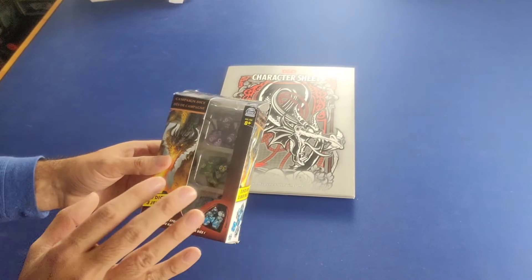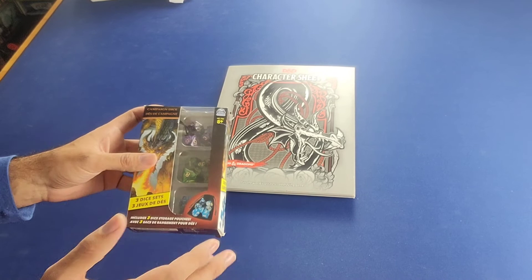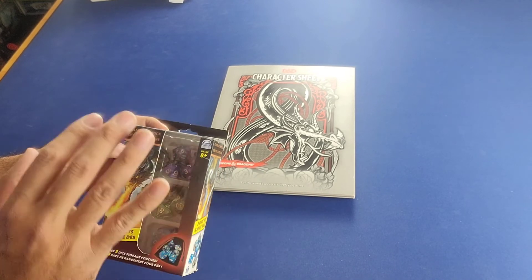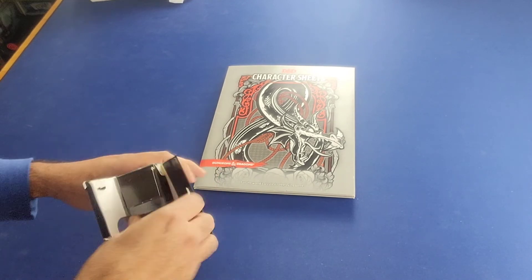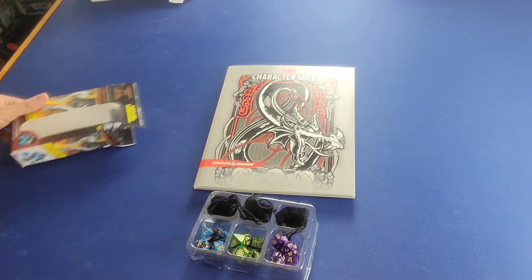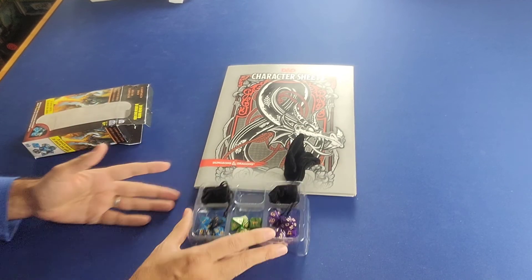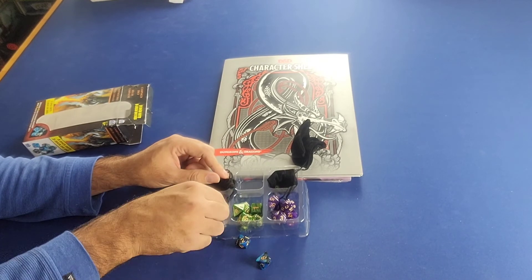First we're going to start with this box set of dice. I actually purchased this at a Walmart — you could also find it online on Amazon — but you can probably find it at your typical Walmart or Target. It's basically a set of three different dice sets along with a little bag to keep them in, and these are all the different dice you will need to play Dungeons & Dragons.